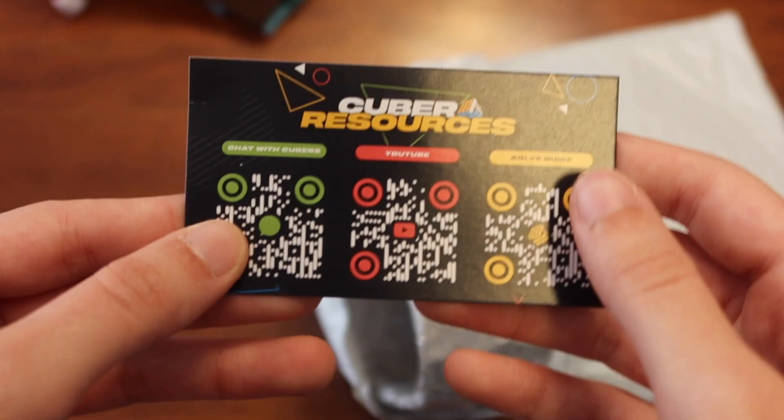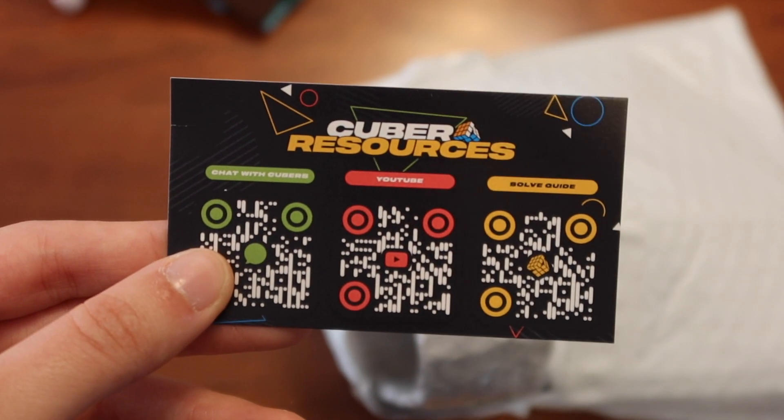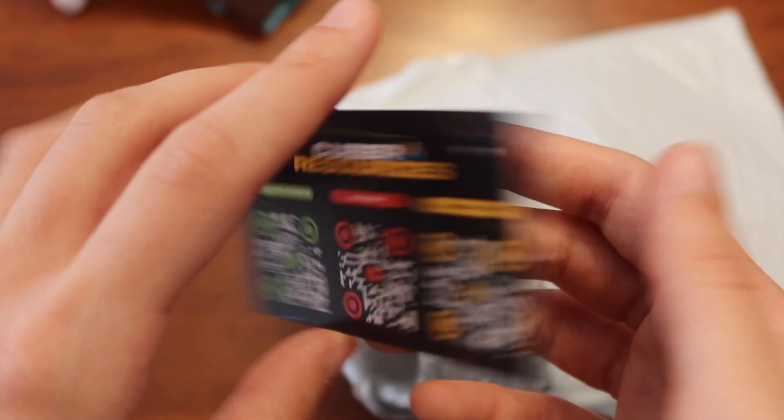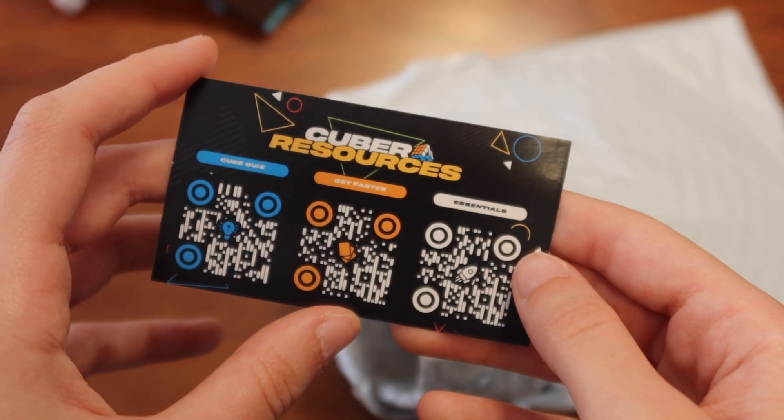I'm not sure how new this is. I feel like I don't usually look at the cards, but... Resources. Oh, that's cool.